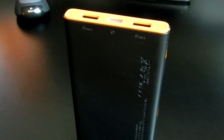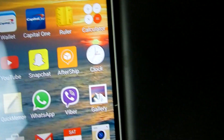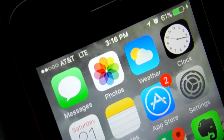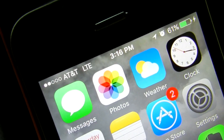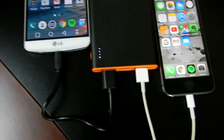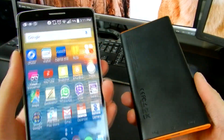The power bank doesn't feel heavy but it doesn't feel cheap either. The orange outlines on the sides give it a really nice unique look, and it also comes in different colors — check out their website. Because there are two USB ports, you can charge two devices at once and they don't have to be the same kind. I have an iPhone and an LG G3 both charging at the same time without any issues.